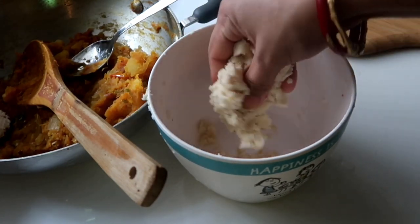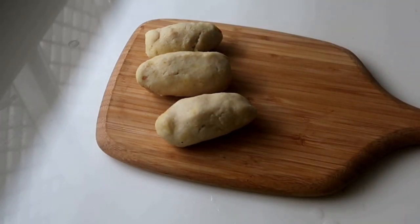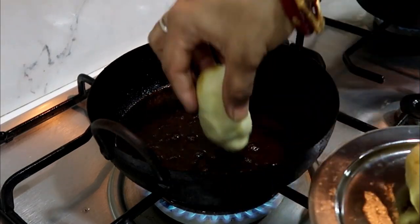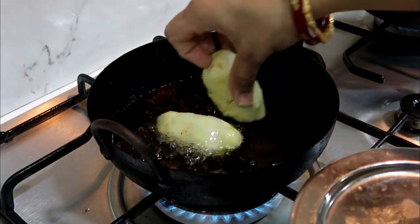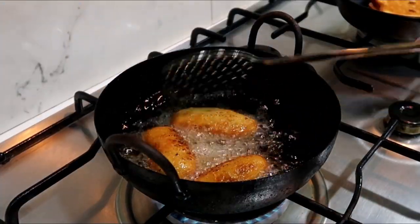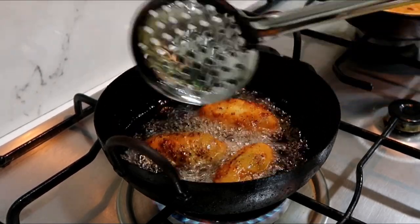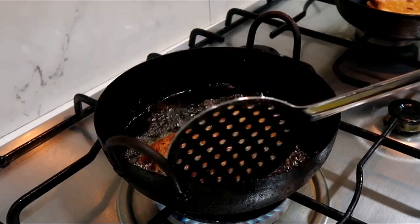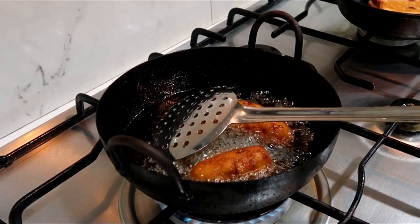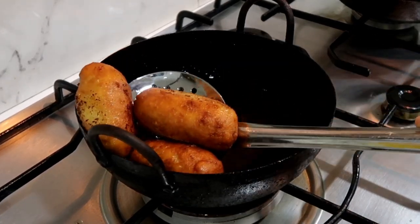Everything is ready. Now fry them in hot oil. Let's fry it — it's so crispy. We have potatoes. Ready — potato bread rolls!